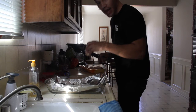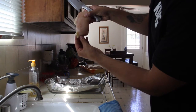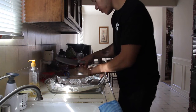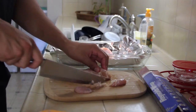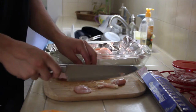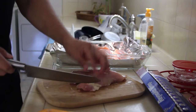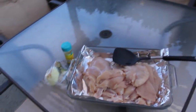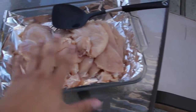I usually get chicken from Walmart. Each chicken breast I'm going to cut in half. You see this fat on the chicken — you want to cut that off. That's unwanted fat that you don't need. Once that fat is gone, this is what the meat should look like — no fat on it.